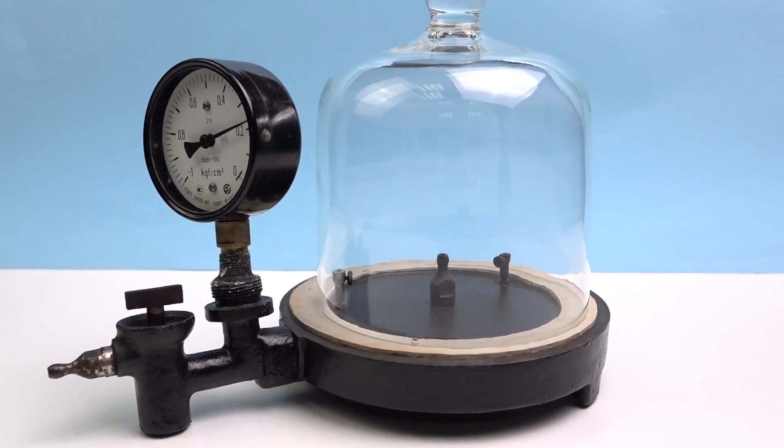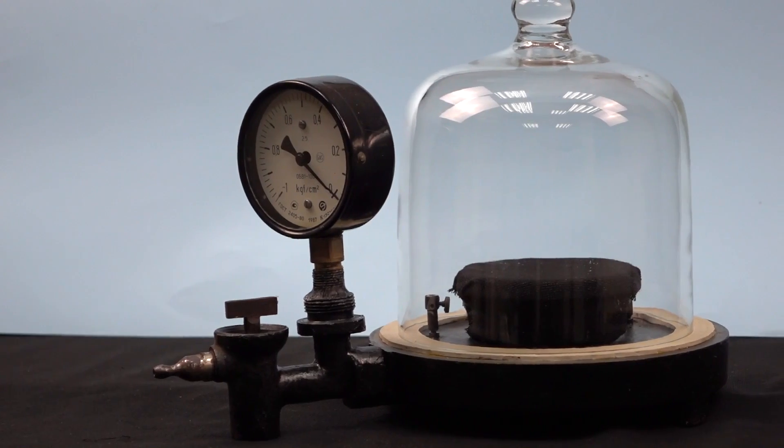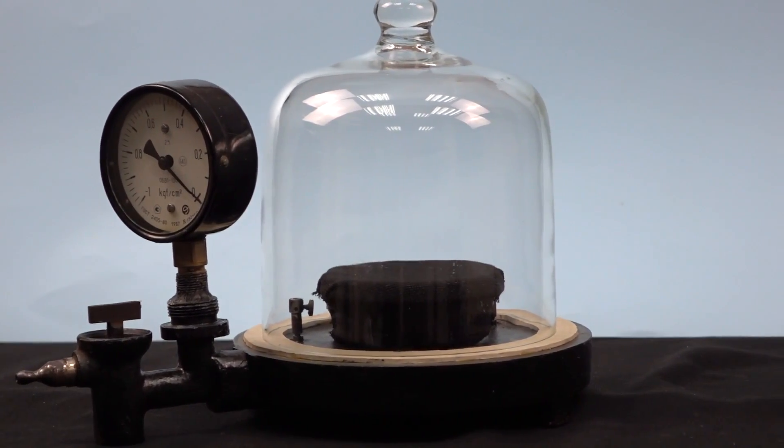Guys, it's so cold outside that even the liquid nitrogen tea does not warm me up. So it's time for experiments in the studio.